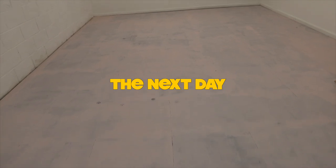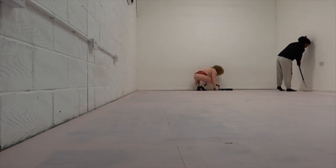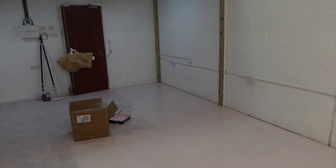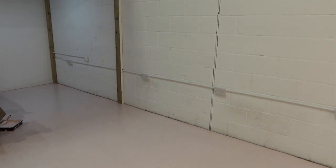I need to do the second coat because it's very patchy. Okay guys, we're almost done — look at that, it's kind of crazy. But now you can tell how dirty the white wall is, so something will have to be done about that.